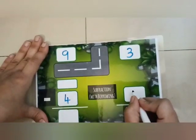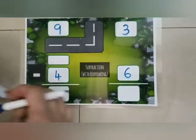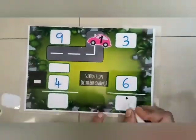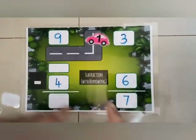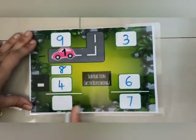In subtraction we have taken 93 minus 46. We'll borrow 1 from 9 — that will be 13. 13 minus 6 is 7. The 1 taken from 9 will make it 8. 8 minus 4 is 4. So the answer is 47.